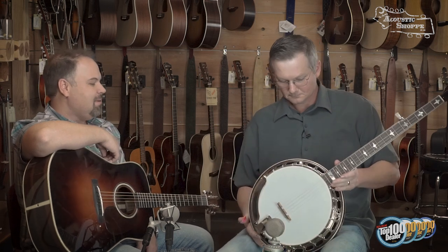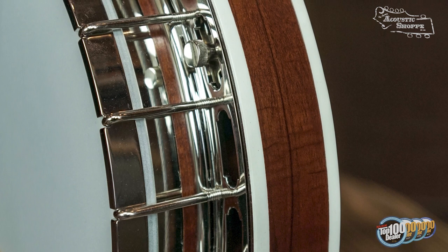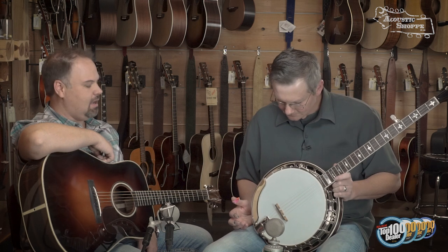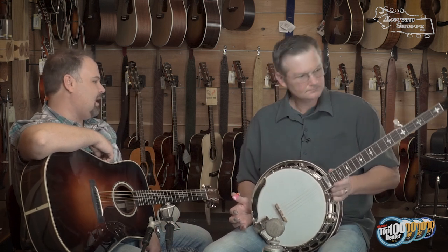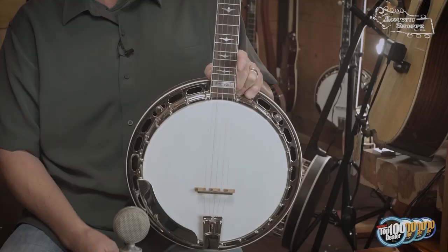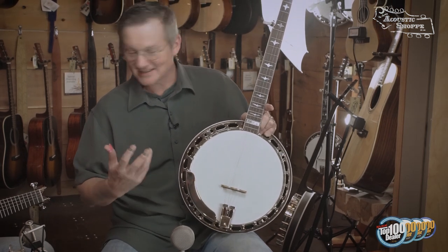It has a Sullivan 20-hole vintage tone ring, which is the same tone ring they formulated for the Blackjack model — the JD Crow Blackjack model. In my opinion it's very vintage-sounding, very deep — well, not literally deep, but it sounds huge. It's hard to describe the tone other than it's just right. This banjo hasn't had a whole lot of setup, but it's got a lot of tightness to the notes while still having that big bottom end — crisp and huge at the same time, which is hard to get in a banjo.